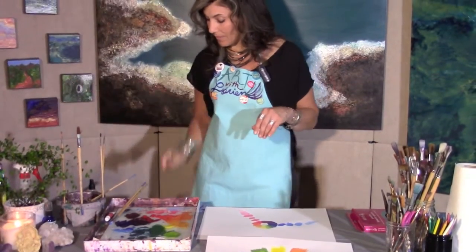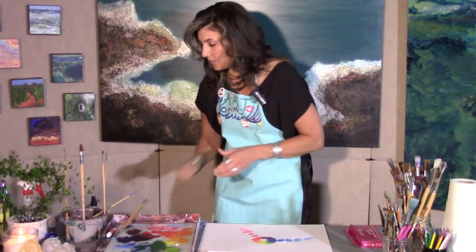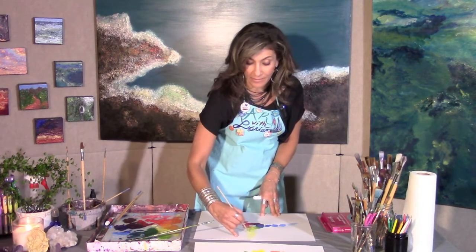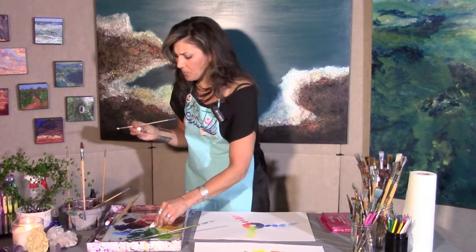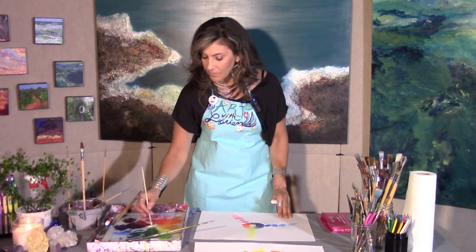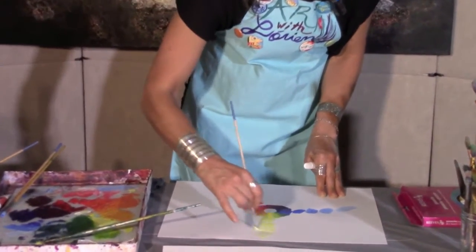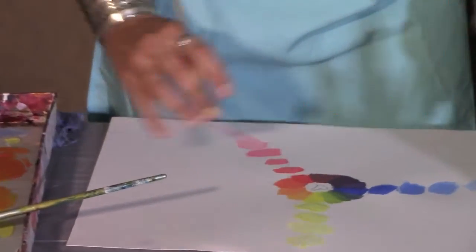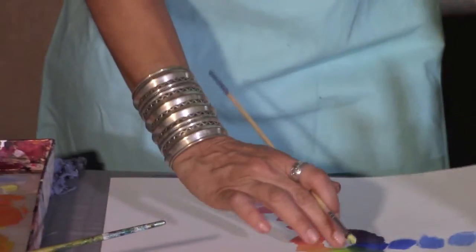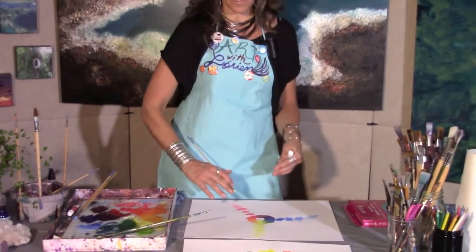Moving on to yellow — again, working at your own pace, remembering this takes time; enjoy yourself and take breaks. Yellow tints are a challenge; they will take some time and focus, so be patient. The yellows may look all the same to you on camera, but I can see the differences between each one. I'm going to go ahead and move on now to orange and keep going through the color circle.